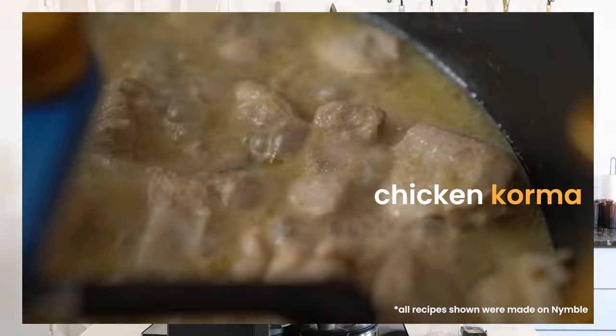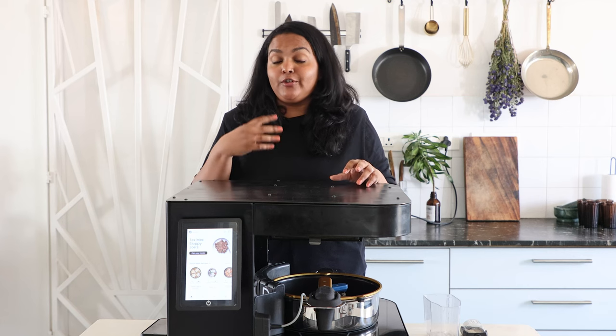Towards the end, we will be showing you how the recipe turns out. So if you are curious to know how robot-cooked food actually looks, do stay on until the end. And we are also giving out a special discount code for those of you who stick around, so do stay tuned.